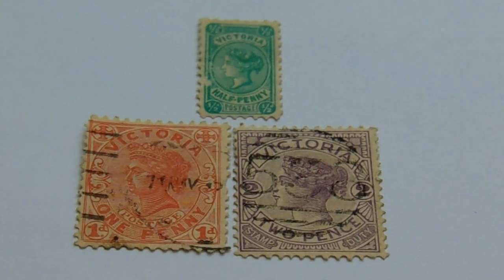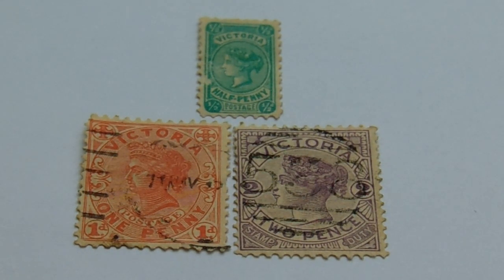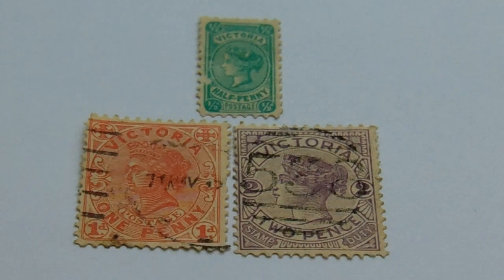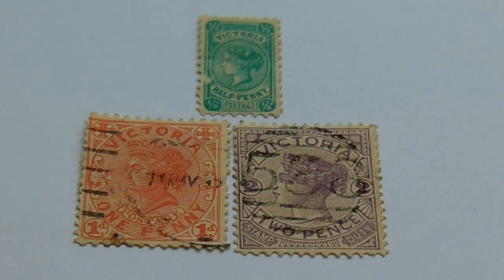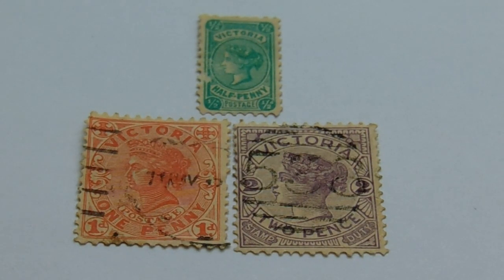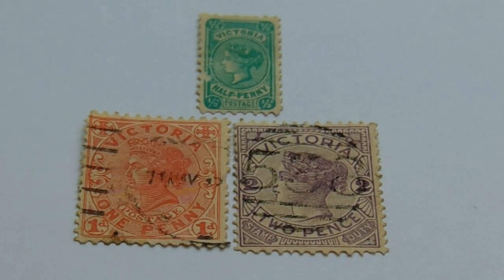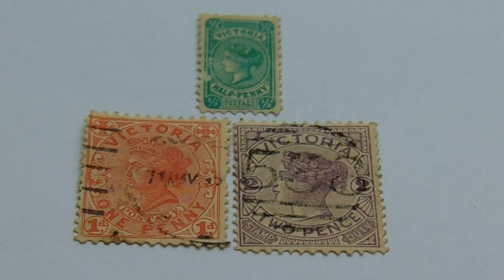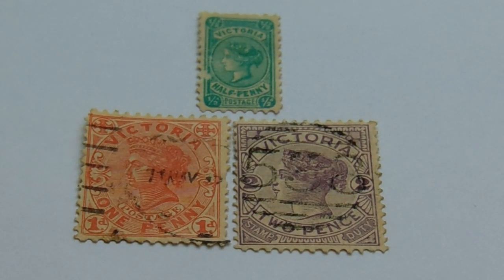Today in our lovely old stamps we have a bunch of Victoria stamps. Let me give you a little bit of history on the Victoria stamp. These are actually from the southeast corner of Australia. They are Australia stamps. Because you don't see Victoria stamps very often — there's only about a dozen or so.